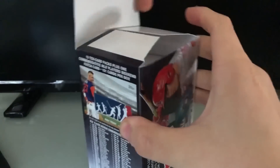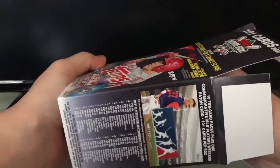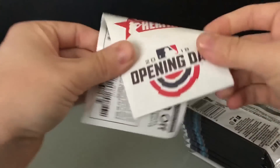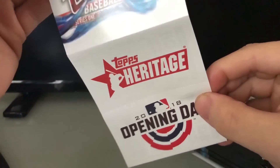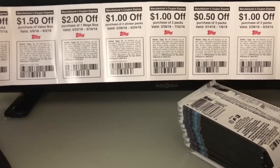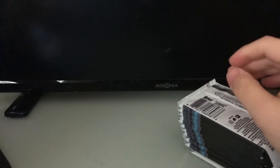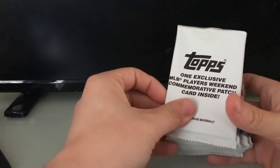I'm probably opening these packs wrong — you guys are probably going to school me on all of this. Alright, so inside the box we've got Topps Heritage stickers — actually these are coupons: a dollar off a purchase of two packs. I got a bunch of coupons for future pack openings.